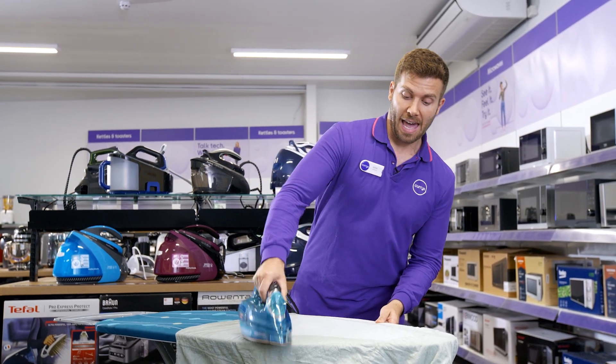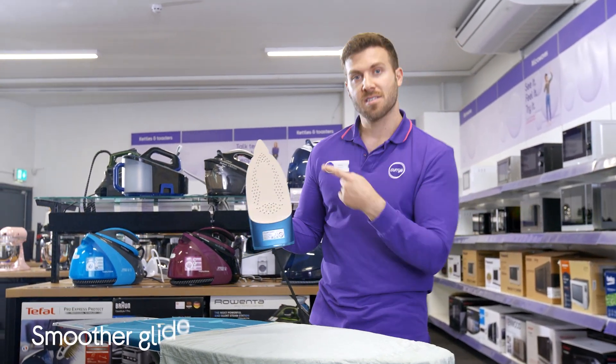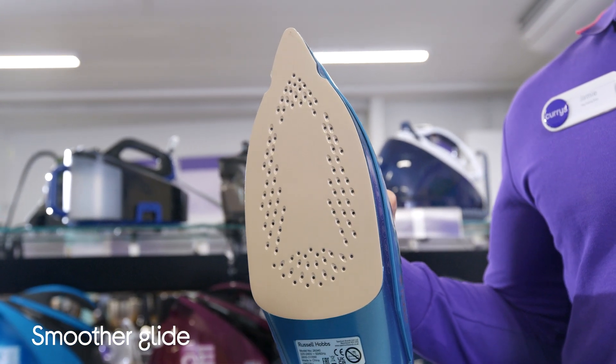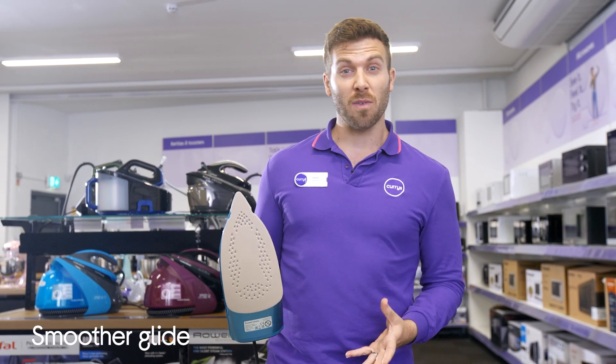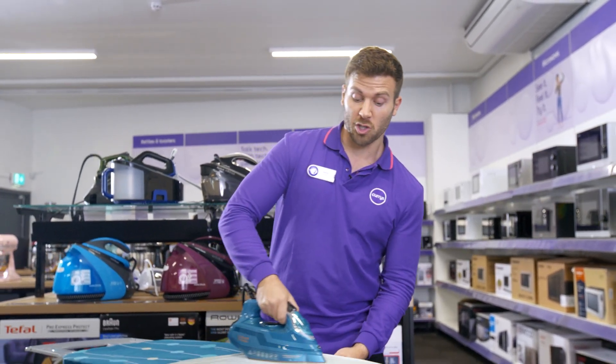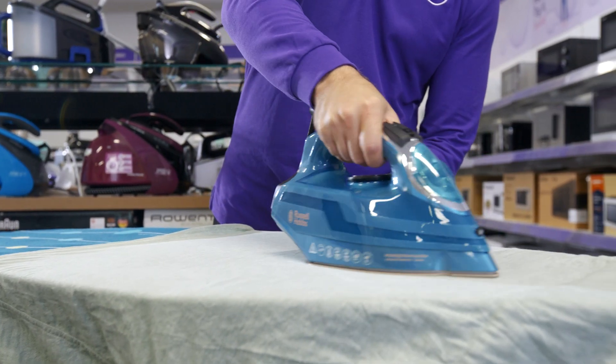If you look here at this ceramic soleplate, it's actually infused with the power of coconut. I know it does sound a bit random, but this gives you a 50% smoother glide on top of being a lot more durable too, so it will last you longer.